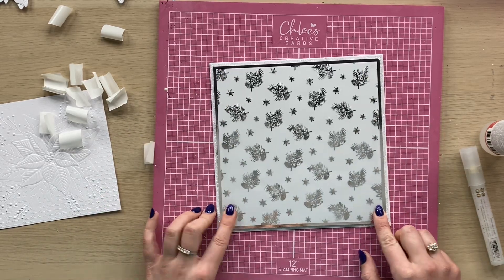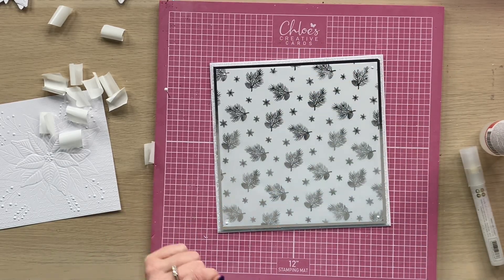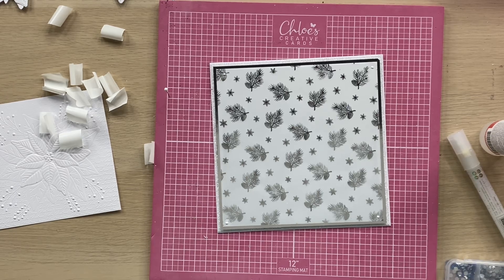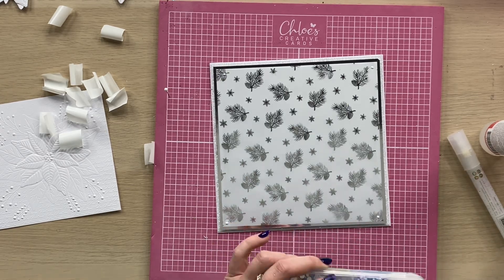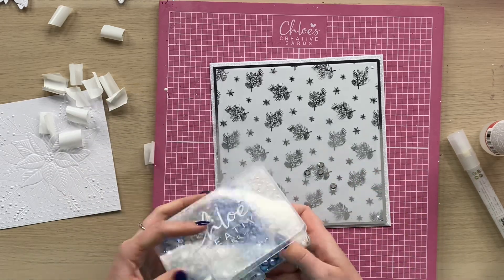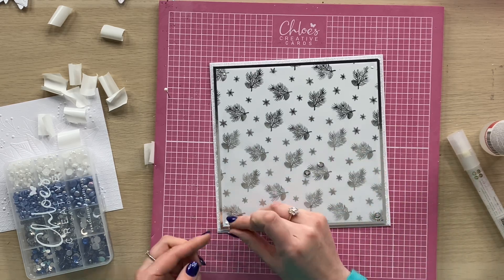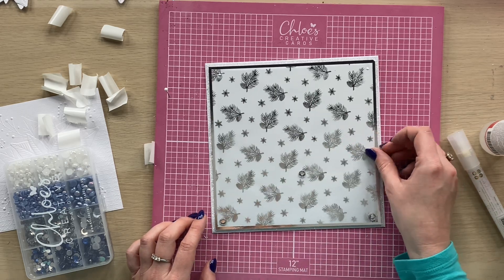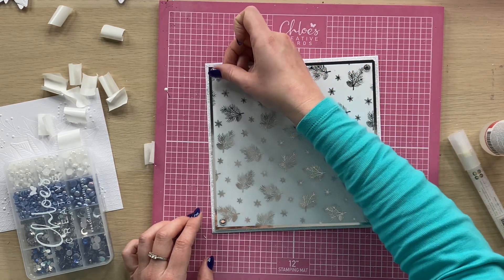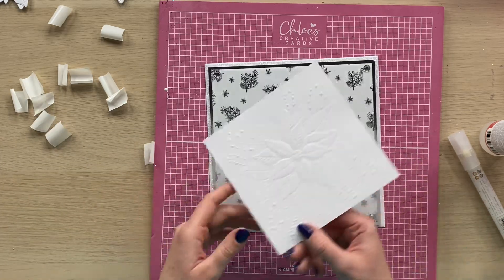Then you can see where I've got a little bit of adhesive showing, so all I do is go back in and pop another little blob there and then grab my bling box. This one is the Frosty Christmas one — you can see how you've got all those beautiful blue colours in there. I grab out four of my little jewels and then just stick these down over where the glue is.